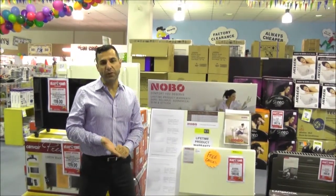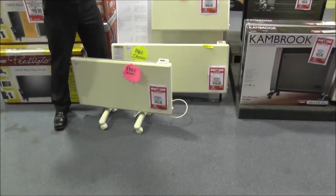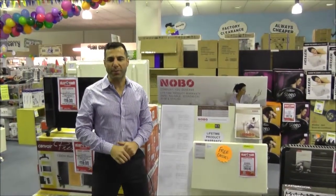You can also wall mount the units if you want, or you've got the optional casters, and StanCash do give the casters away for free when you do buy a Nobo panel heater.